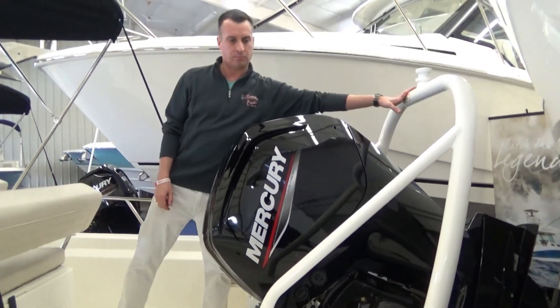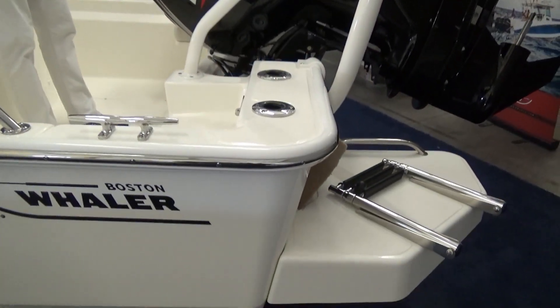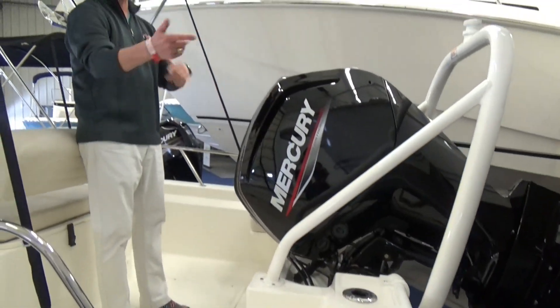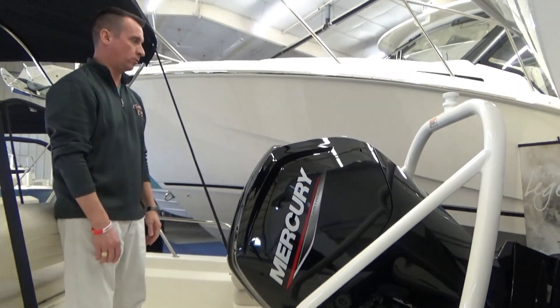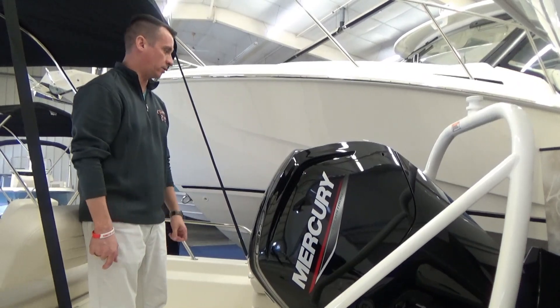This one has the tow bar — that is an option. It's obviously great for water sports, but it's also a great grab handle if you're at the beach or something climbing back up into the boat. Some people have gone with that option just because it works as a great grab handle.